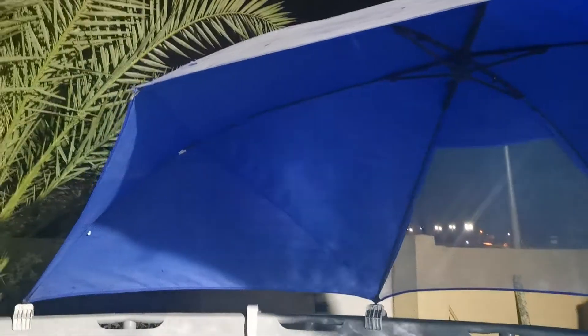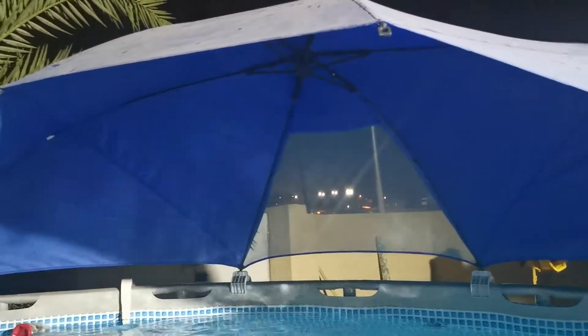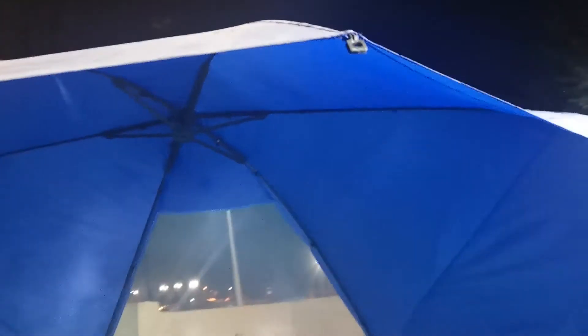I have been using this one for almost two years and there is no problem, except that you can see it tears from the middle. I think this is not because of the material, but when I was cleaning the parasol it came into contact with something really sharp.